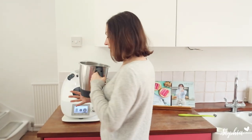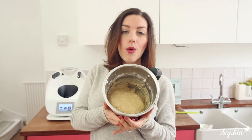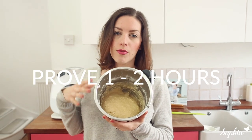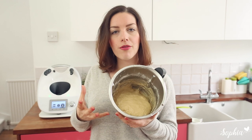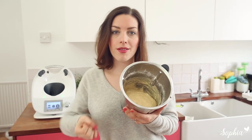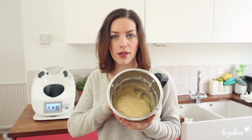Our dough is finished and this is what it looks like. You could prove this overnight in the fridge, or you can just leave it at room temperature for a good one to two hours. The dough is quite soft, so just be mindful — the fridge will actually help it firm up a little bit overnight, and if you really want some extra flavor that's a great option. I'll see you once this has proved and we're going to have a look at the cheese.